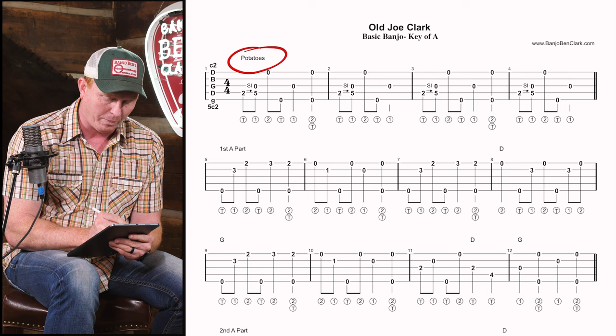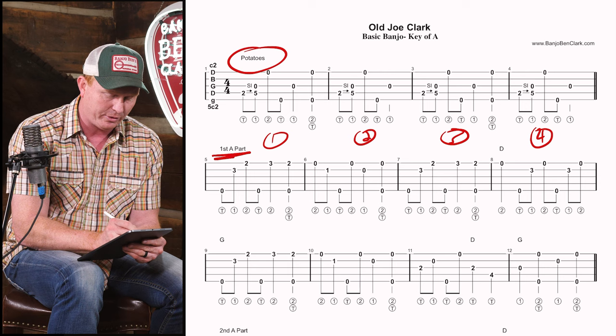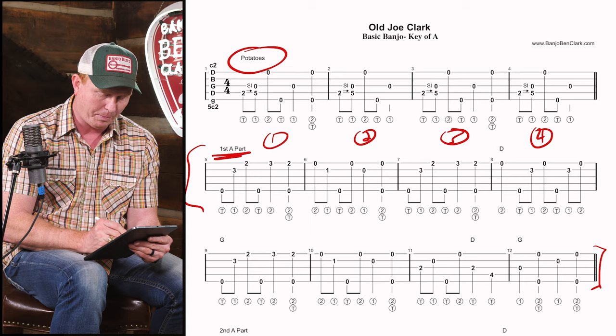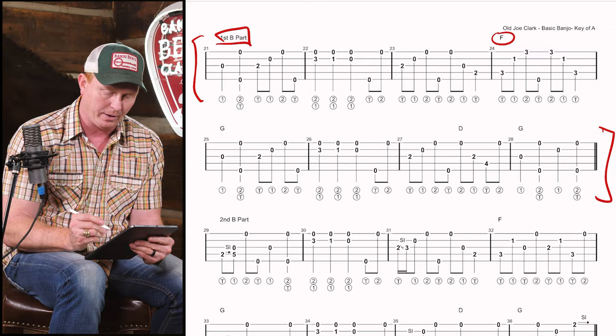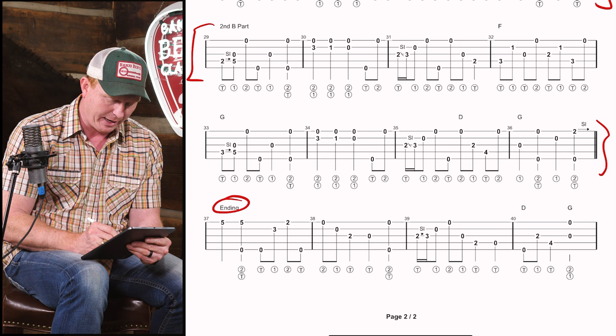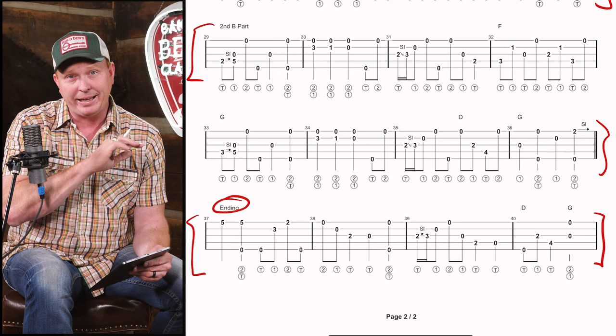Looking at the tab: we start with some potatoes - four measures establishing the tempo and showing people how to come in. If you don't know how to play potatoes, I have a whole lesson on that. Then we dive into the first A part, eight bars long, then we repeat it for another eight bars, then we go into the B part - eight bars with that F chord - then a second B part for eight bars, and finally our four-bar ending, that standard shave-and-a-haircut type ending.